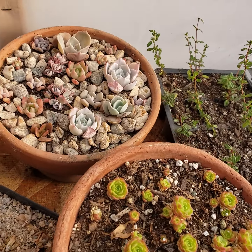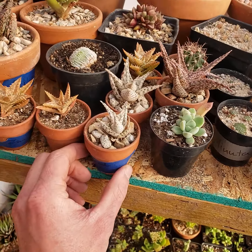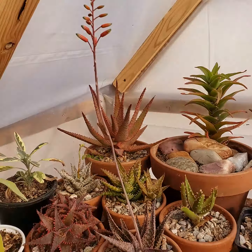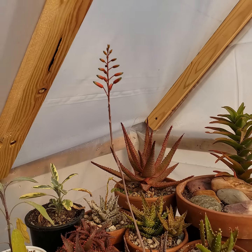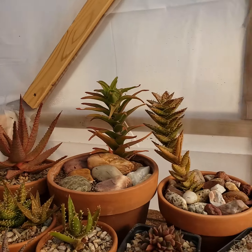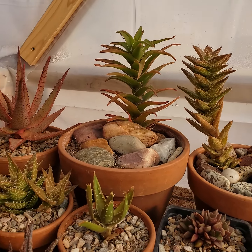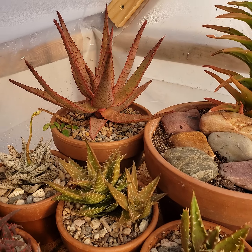I have some Echeverias that I decided to keep through the winter. Some random aloes that I plan to sell — here are the mother plants. This one here is blooming. Don't know if I'll be able to pollinate it or if it'll self-pollinate. Don't know much about aloe flowers, but it is pretty. That's one of the climbing aloes in the back, an aloe arborescens with a nice deep tan from being in the full sun.